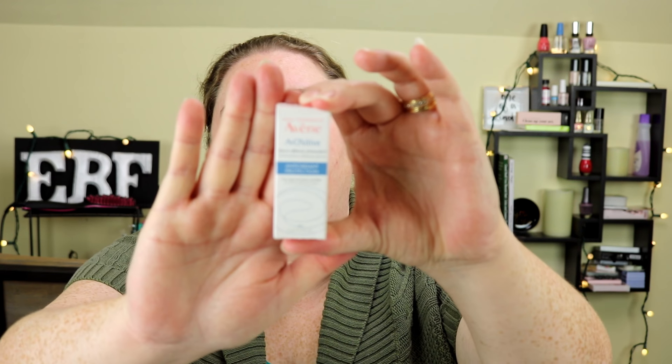The next item is the Avene Antioxidant Defense Serum in a little box. I'm going to pull it out — it is way smaller than the box. This has 0.1 fluid ounces. It has a very nice pleasant smell and it is a clear gel. It feels nice and smells nice.